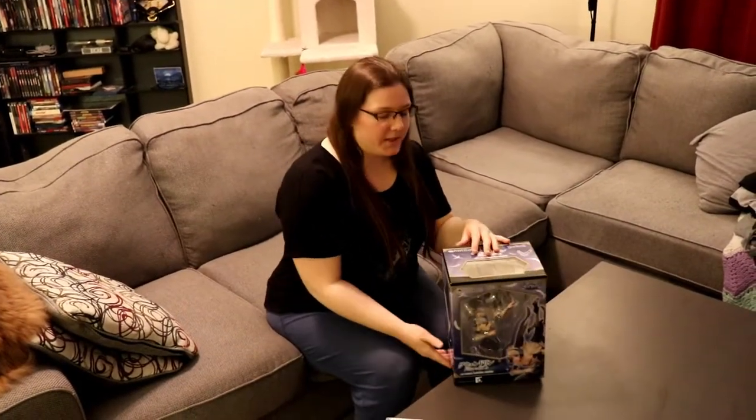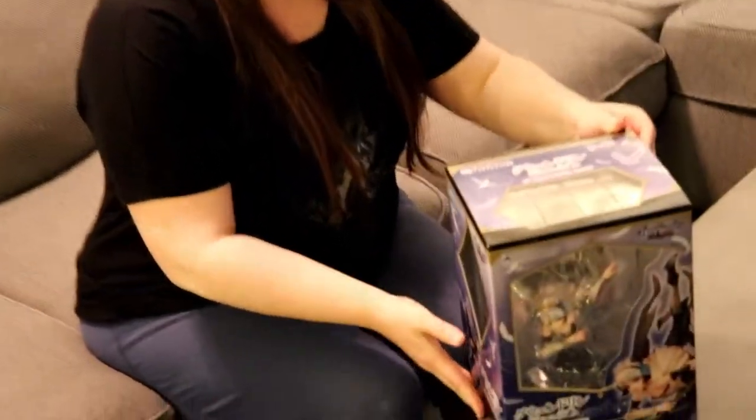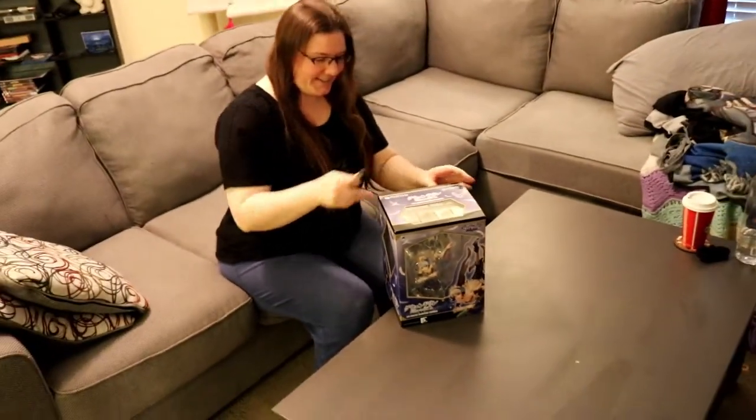Hey guys, Ashley here, and we're here with another unboxing video today for Gwendolyn from Odin Sphere who, after being pushed back for like multiple months in a row, finally arrived today. Yay!